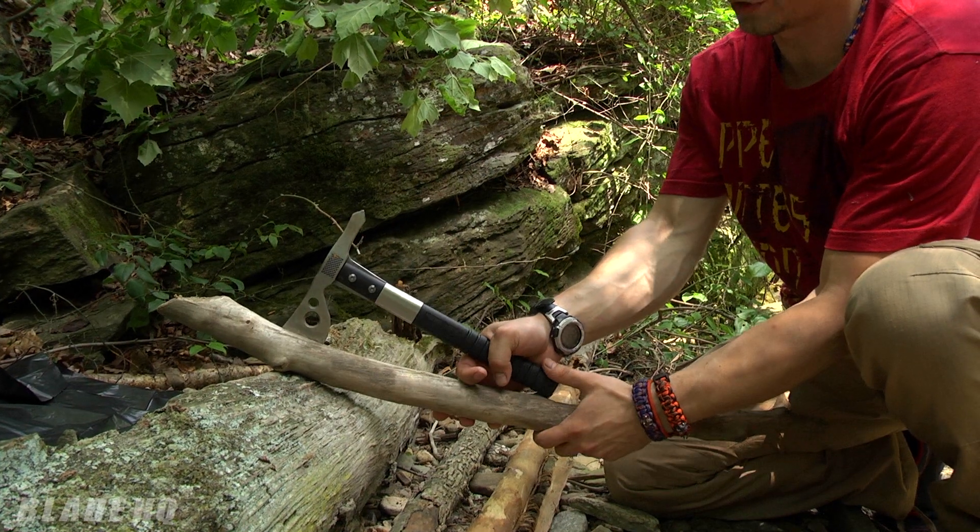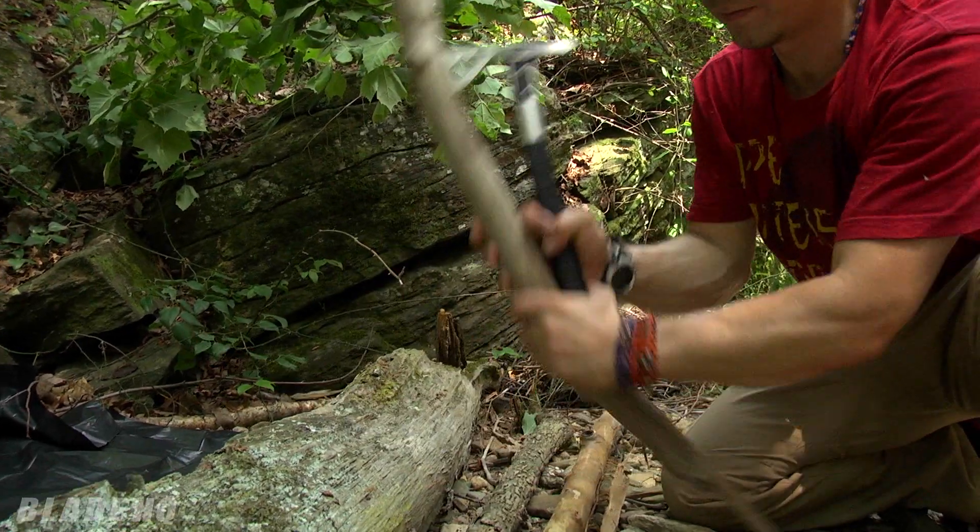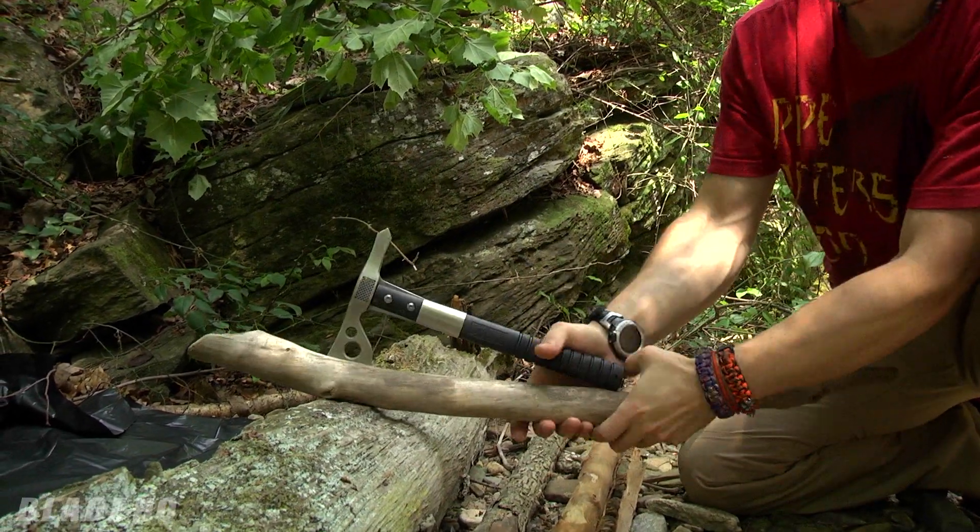One nice thing with the little hatchets like this — you put the hand between the wood and the handle. The nice thing with the hatchet is that you have really a lot of prying power compared to the knife.